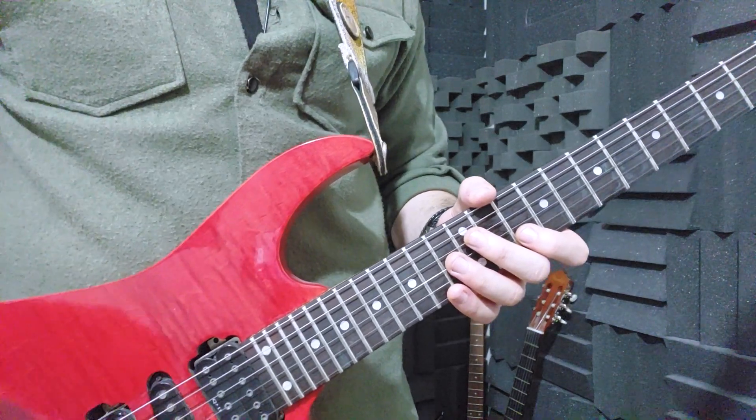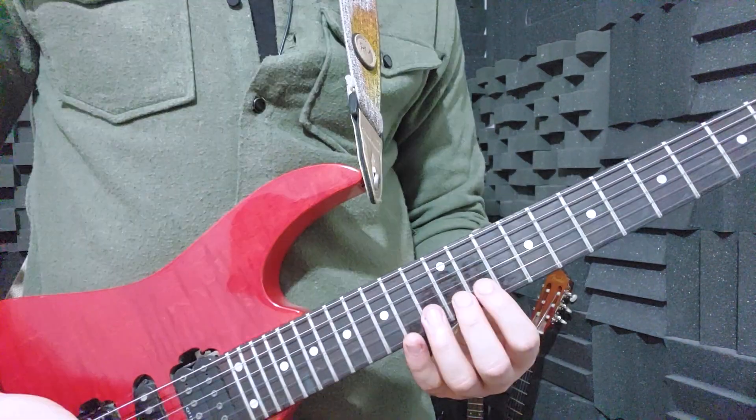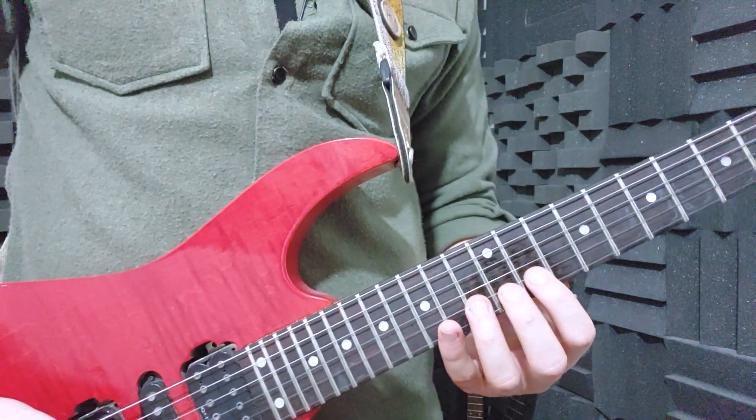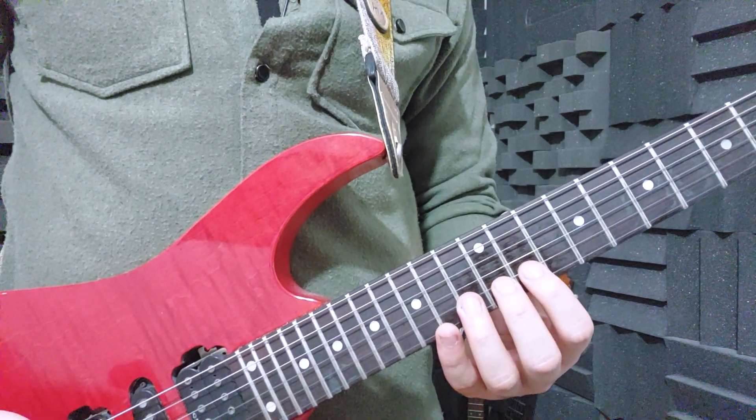But in Lil Wayne's technique, just get rid of that thumb — thumb is for pussies, right? What happens now? We don't have full control on the fretboard and we can't even bend properly.